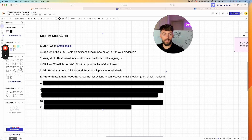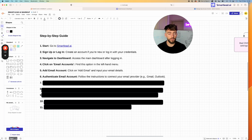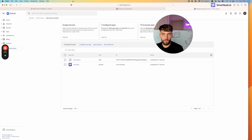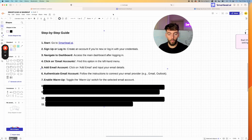Step six is to authenticate the account. Sometimes with Gmail or Outlook, especially on new accounts, it will ask you to verify with a number. If your number isn't working, we recommend using smspool.net — this lets you rent a number for a few minutes for around 20 to 40 cents, so your mobile number isn't attached to each one of these accounts. Once authenticated, it's time to enable warm-up.